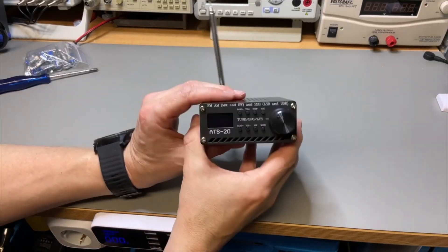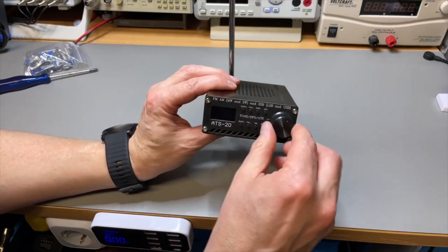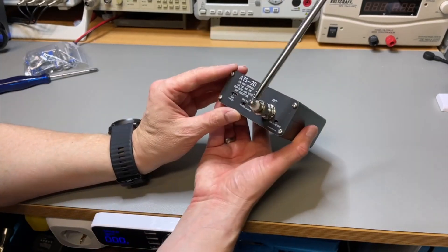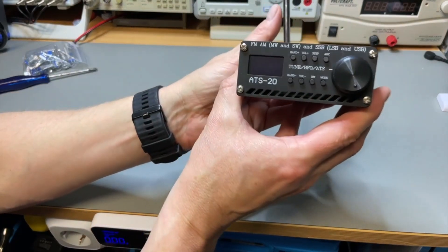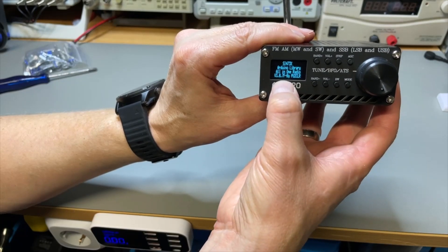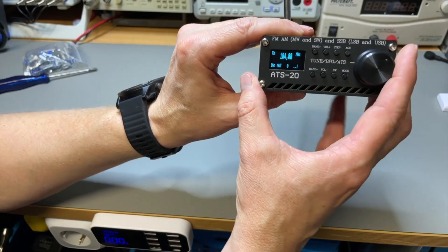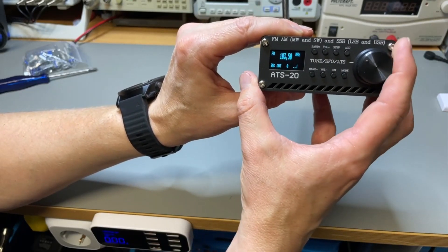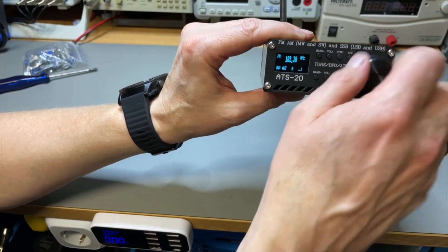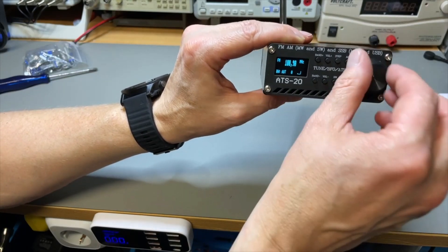So here we have it, the ATS20, a nice little receiver. The only downside is this encoder. It's a very cool open source project — you can see all the people that cooperated with it. I think this one is almost the latest firmware; at least two weeks ago it was the latest. It does seem to respond now, but if you go a little bit quicker it just doesn't do anything. Now it responds quite well but that is not all the time.